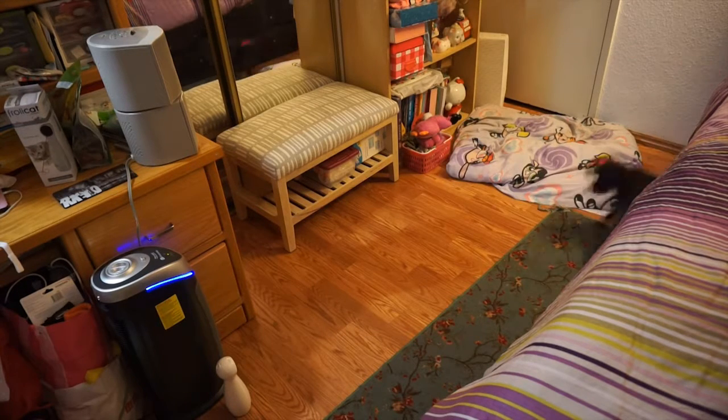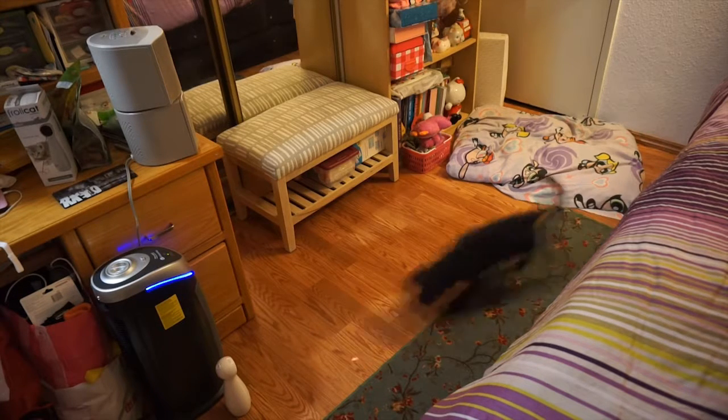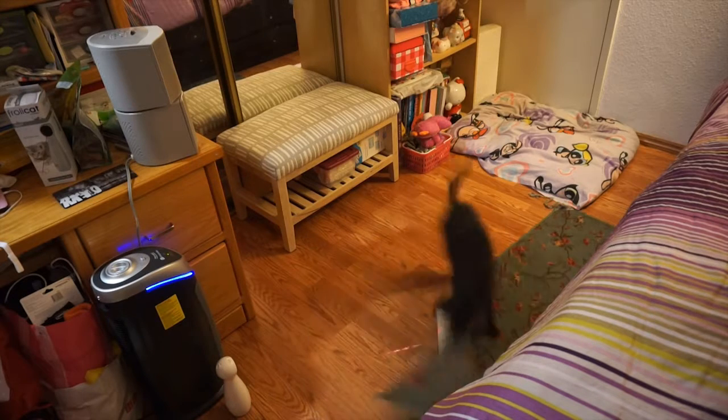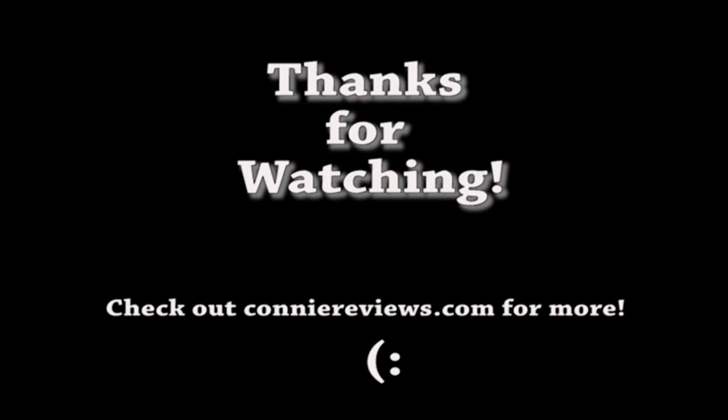This is a really great toy to have for any pet that loves laser pointers, but please never leave your pets unattended when turning on this device. Thanks for watching and I'll see you guys next time.